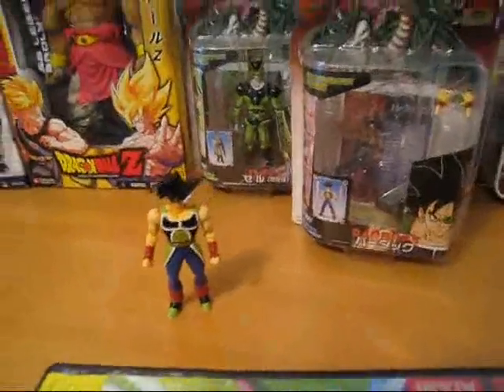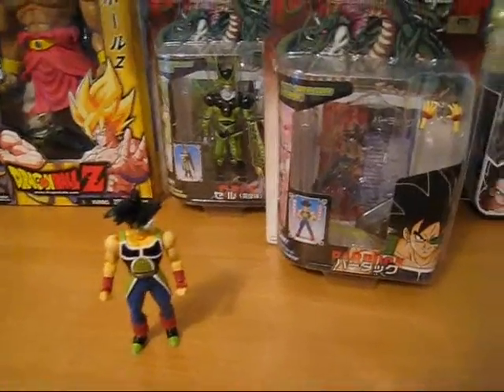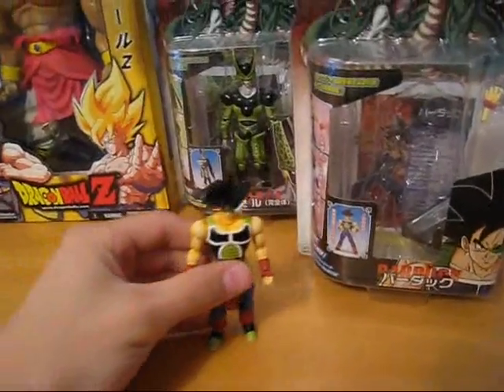Hey, and welcome to DBZ Toy Review, Part 1. This is the first toy review I'm going to do, and I thought, why not make it special? So I did my favorite figure.